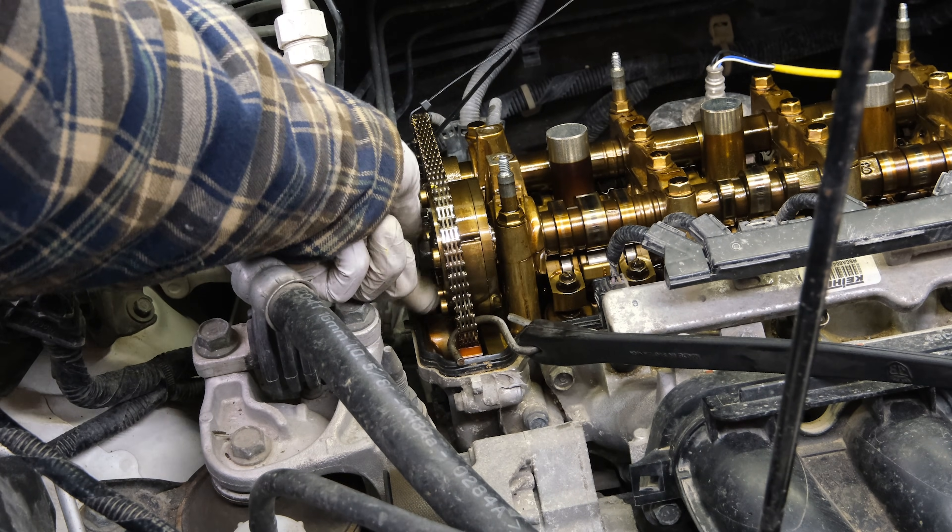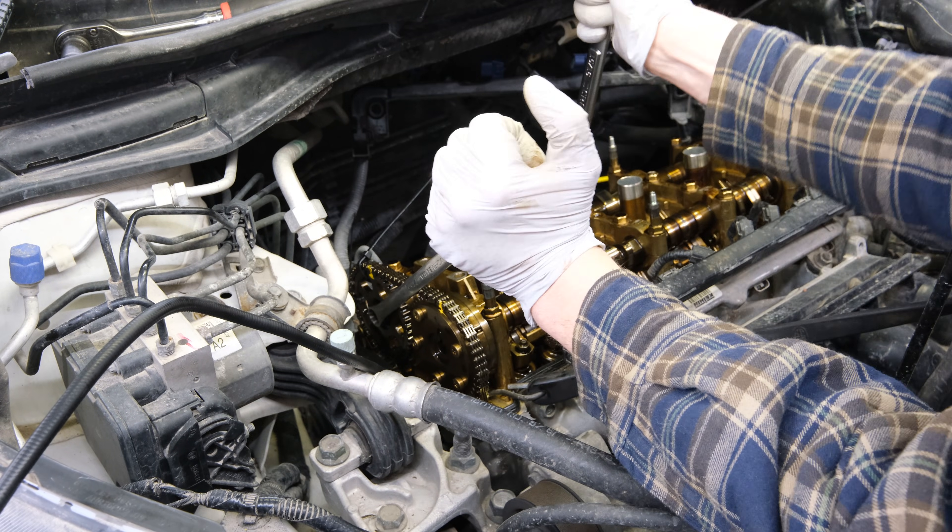Now I can back this bolt out the rest of the way. The same thing is going to apply to the exhaust cam.